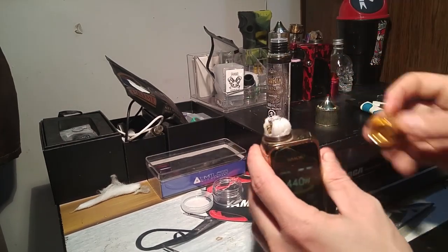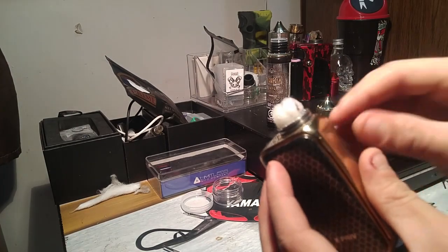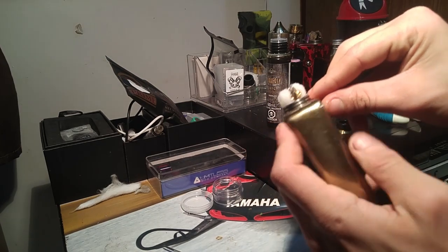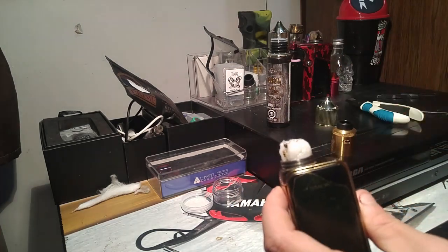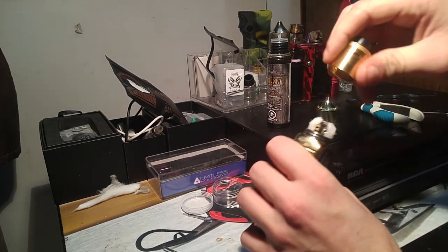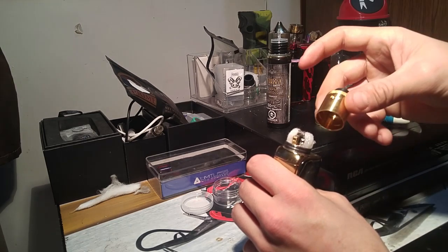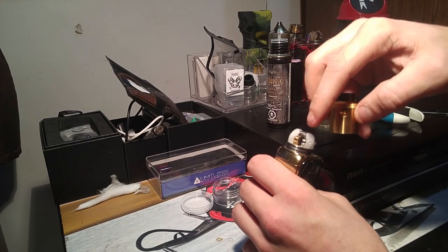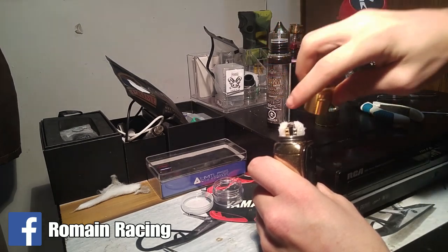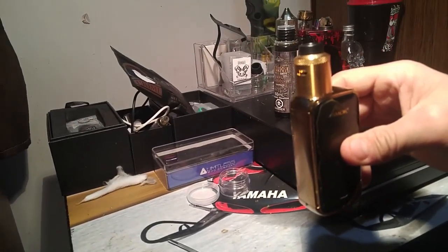Once you have it all primed and juiced, let it sit and soak for a little bit. After that, there's gonna be the smallest amount of juice right at the top edge — just take your finger or a piece of cloth and rub that around, just enough so it's damp. Then take your top — in my case the Dead Rabbit — and put that on. Make sure your vents are fully open. You want your vents lined up with your coil, not with your cotton, so that all your airflow comes in and keeps that coil cool while you're vaping.